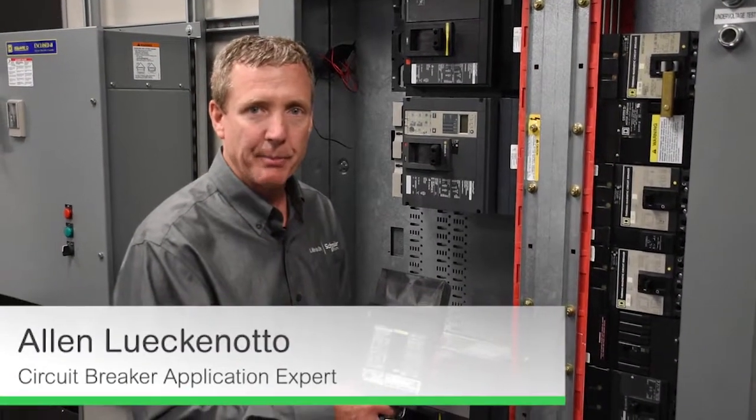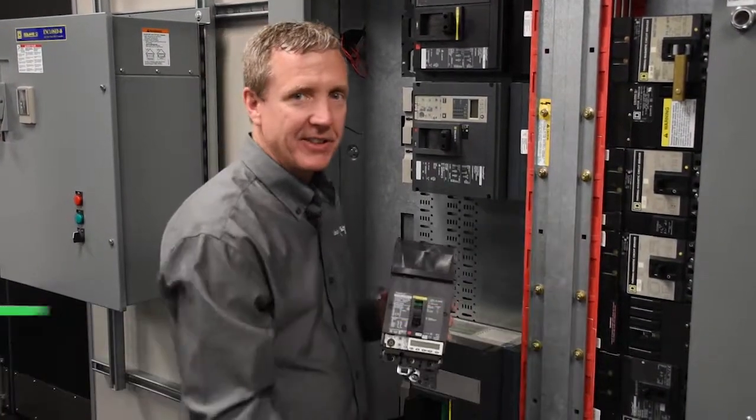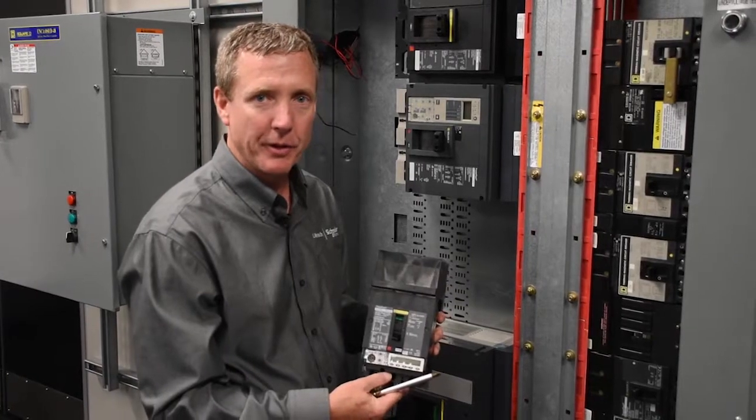One option that we have for the power packed range of breakers is I-Line. I-Line works with one of our I-Line stacks and our panel board or switchboard.